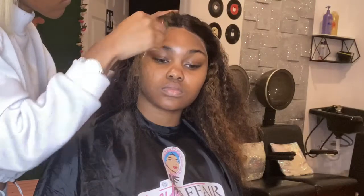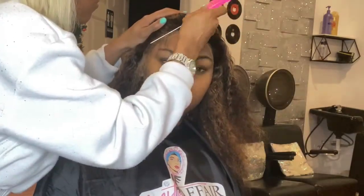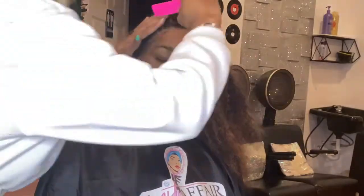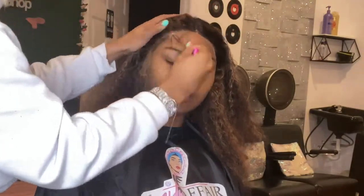After cutting the lace off, I sectioned her hair to work on her baby hairs. I'm sorry guys, I did not record myself doing her baby hairs, but you can check out my last video to see how I laid them because I used the same method.